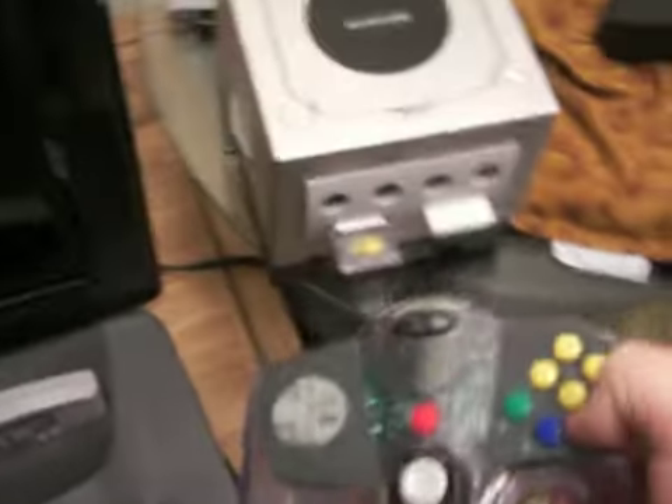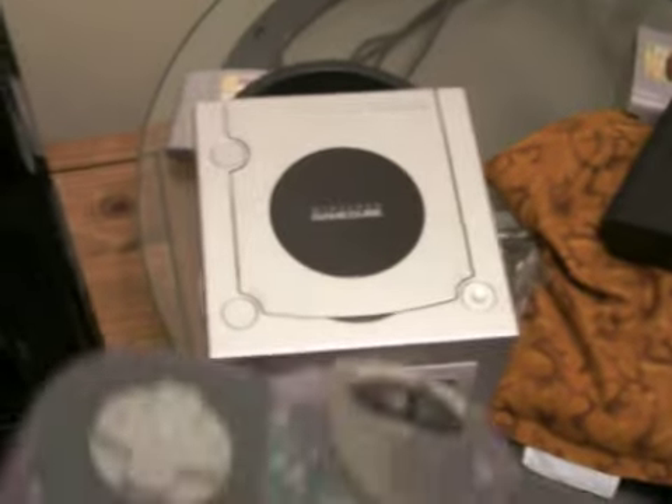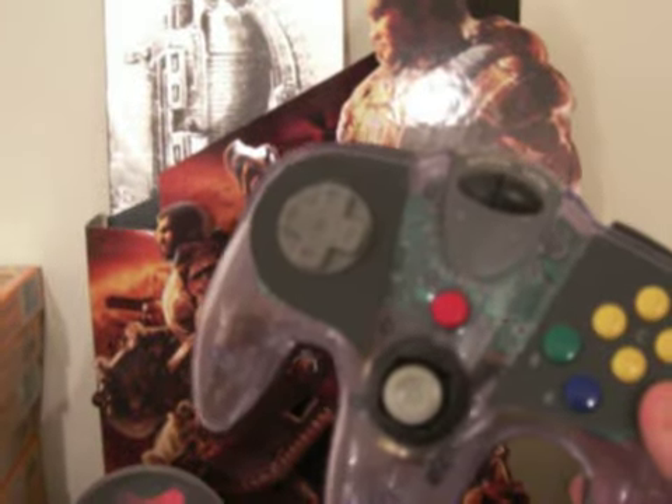Oh shit. How do I put this... this Shit Cube snack. Now I can't even play it. Well, the only thing left I can do about this Shit Cube snack is maybe... maybe I could eat it. In Soviet Russia, we get very hungry and we like to eat Shit Cube snack.